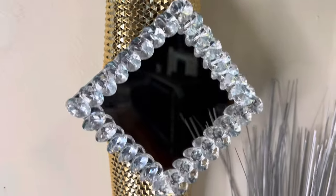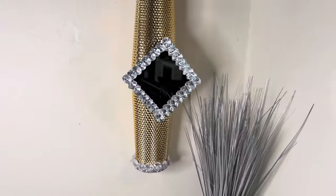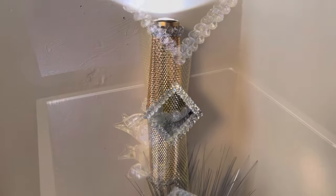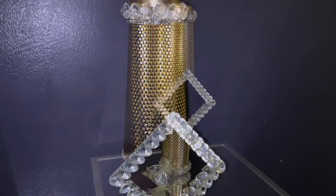Look how gorgeous and glamorous this turned out — you can't even tell these are cups, let alone items from the Dollar Tree. This wall sconce can also be used as table decor. Hit the like button and comment below.